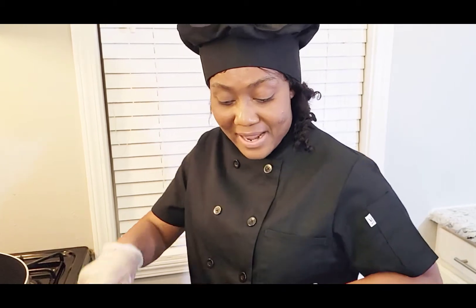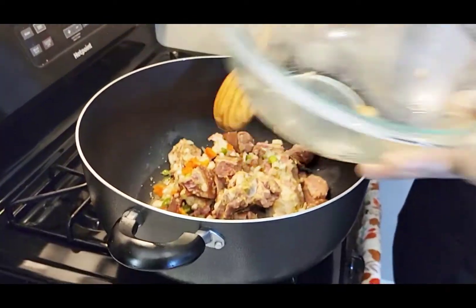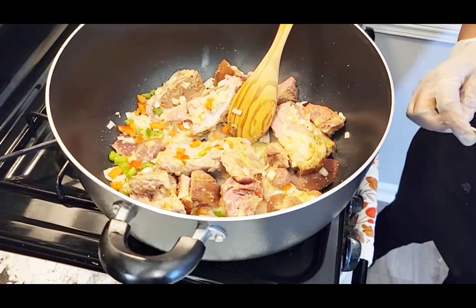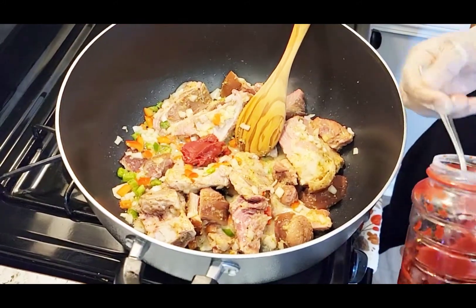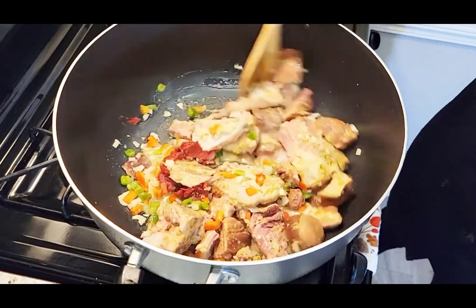Ok, kounyan, moum a ajouté bon viennement. Ok, kounyan, moum a ajouté yon ti juu pâte tomate. Parce que moum a remé les pâte tomate la, pas cuite. Si les biens moum a l'huile pou m'ajouté pâte tomate, moum a remé ça.